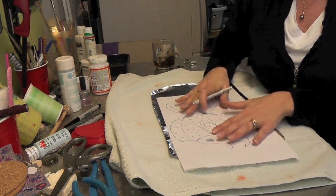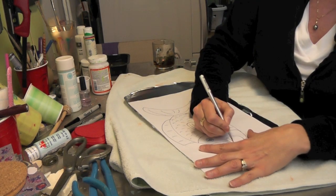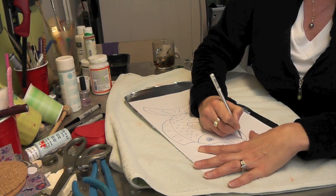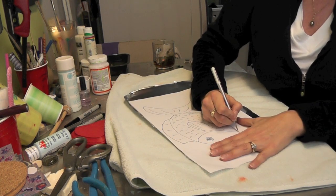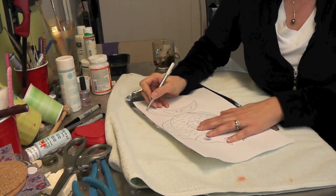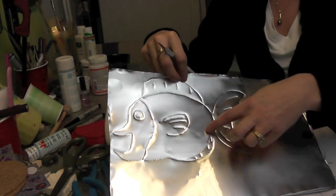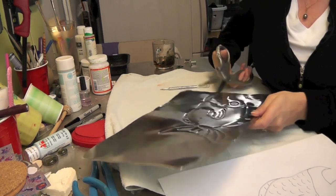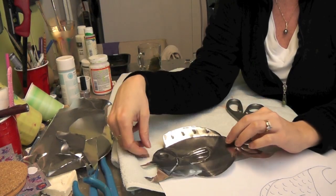I'm going to move this over to the side in case I want to do anything with the other stuff later. You can tape it down if you want, and I'm just going to trace the picture I drew onto the metal. When you finish this, this is what you're going to have. I didn't do the indents yet because I thought I'd do that later. Now I'm going to cut it out, and once it's cut out this is when you start really embossing it and giving it some details.